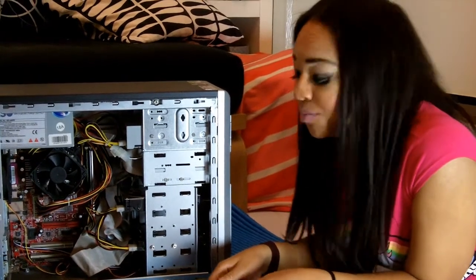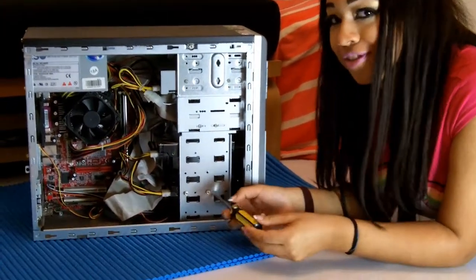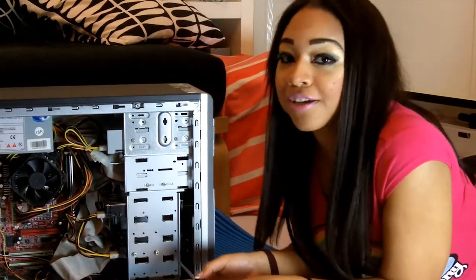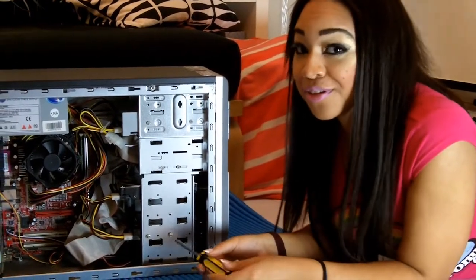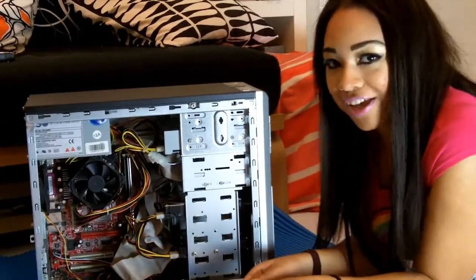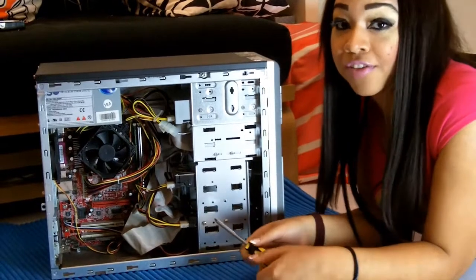Depending on your case, you may either have to screw your hard drive into position or slide it simply into the bay. I'm giving it a good old screw. And don't forget — make sure you leave a gap between two hard drives for better airflow. So that's me done. Bish bash bosh.